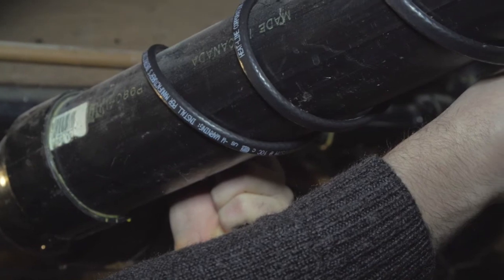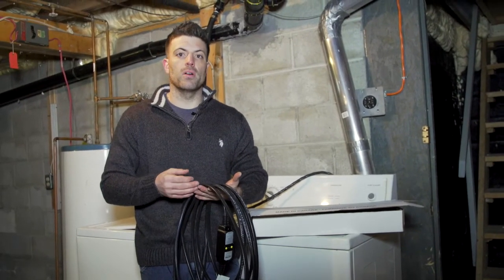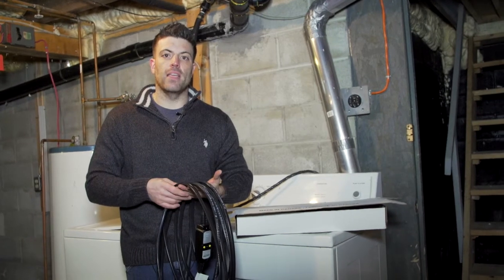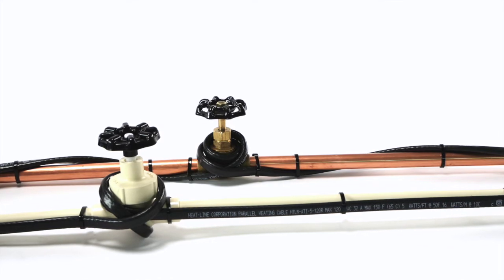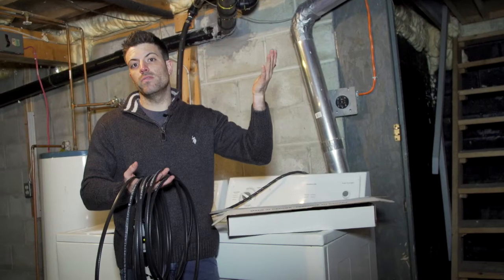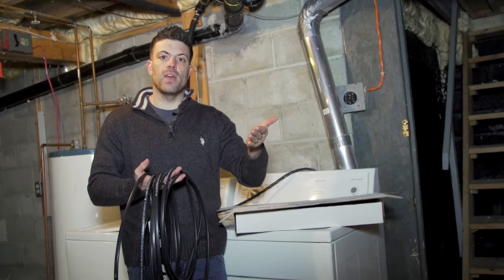They can also be used on hot water pipes whether they're plastic or metallic — copper, hex, anything of that nature. You also have the unique ability to overlap these heating cables. So if you're in an area like this where space is very tight and you have to make tight turns and double back, you can easily do that.